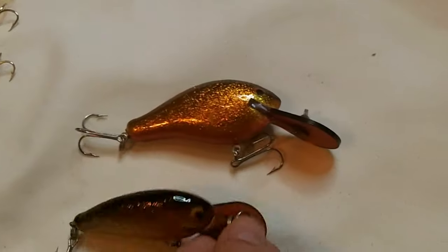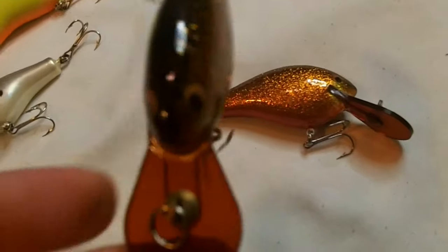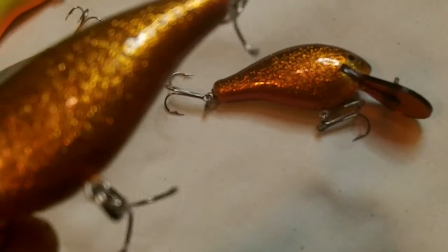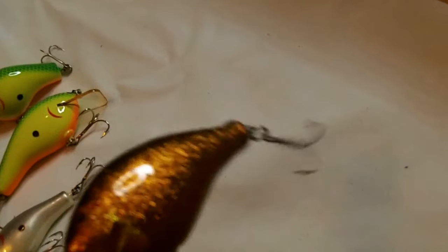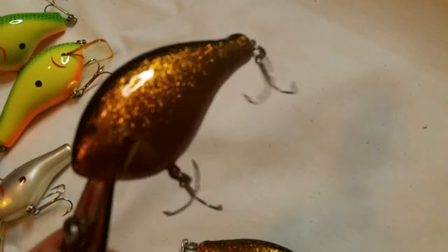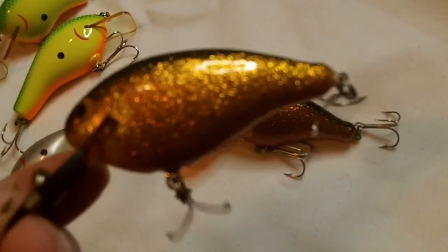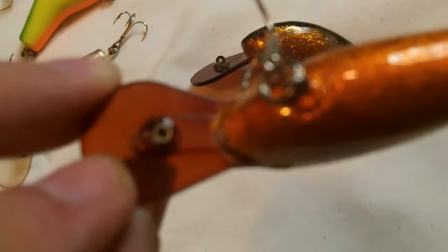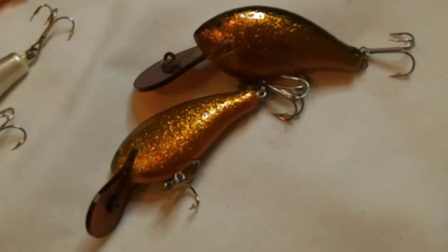Somebody let me know what these are — I definitely don't think they're Bagley's, but they've got some kind of button on the lip and they don't have brass hardware. They've got the Bagley eyes, but I don't know — Strike King or something back then? I don't know. They feel like balsa. Somebody let me know what these are. So all hard baits — somebody let me know. See the bottom of this lip — something's weird with it, I guess that's where they screwed the eye in. There are two different sizes.